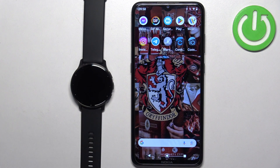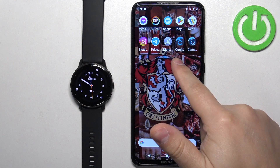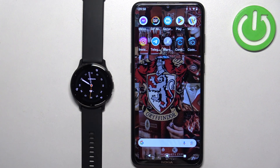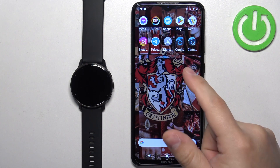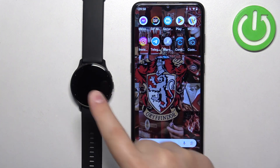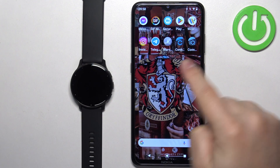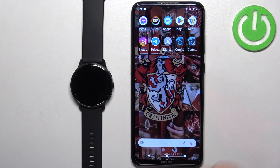Before we start, if you want to uninstall applications on this watch, your watch needs to be paired with a phone via the Garmin Connect application. You also need to have the Garmin Connect IQ Store application installed on the phone that is paired with your watch. Once you have both things, we can continue and open the Connect IQ Store on the phone paired with our watch.